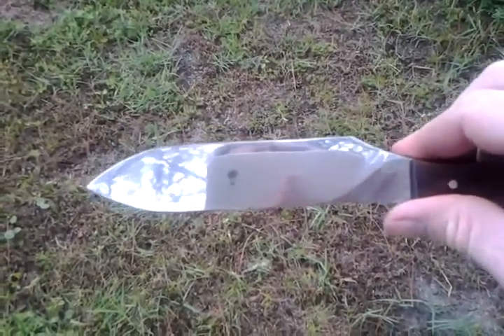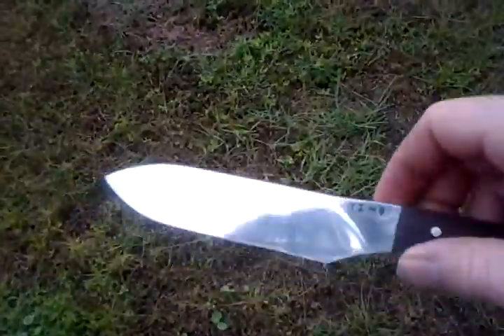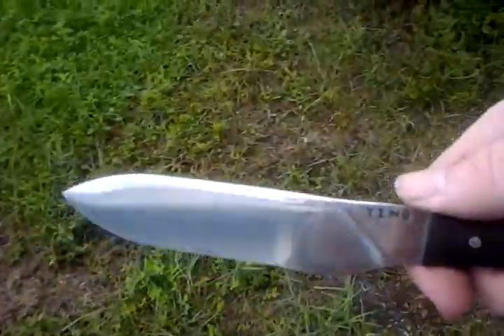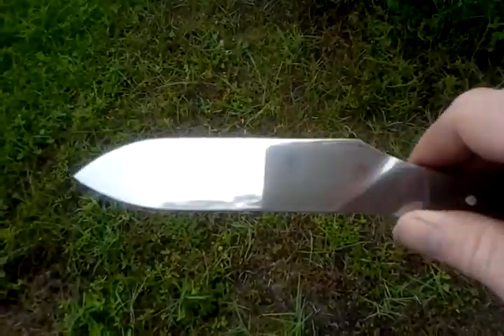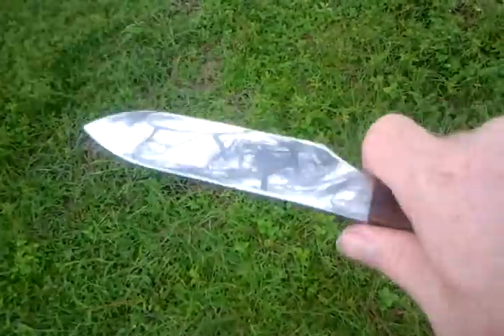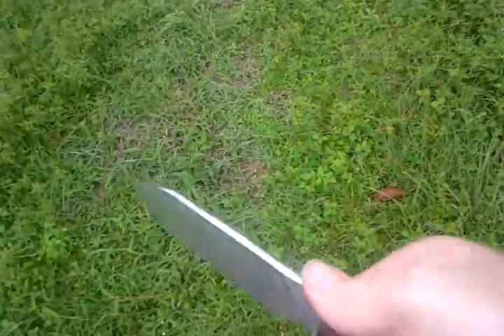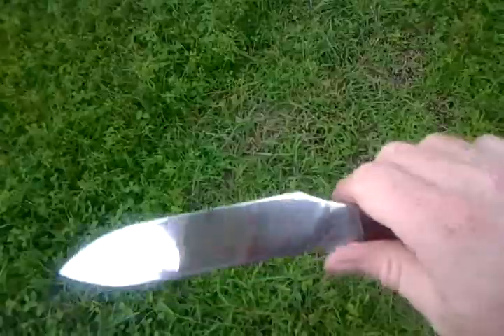1075 steel, just like the last one — hand forged, hand shaped. The great thing about hand forging is you can't really duplicate it every single time. There are going to be little imperfections here and there, little things that are different from every blade, so every blade is one of a kind. It's an extremely tough steel, holds its edge — great knives.